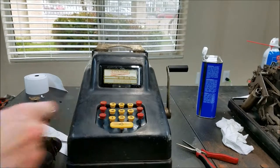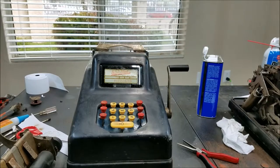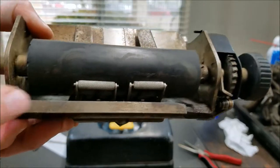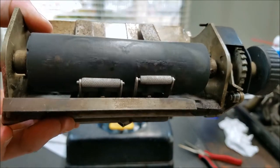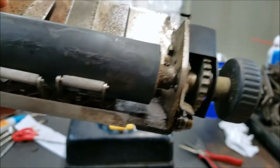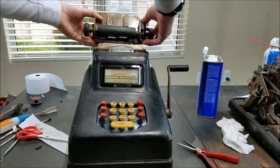So if you enter something and you just pull the handle up, see it clears out what you just entered. So we got that. You can see these things cleaned out pretty nicely in the rust removal juice. So I think we are ready to set this back on.